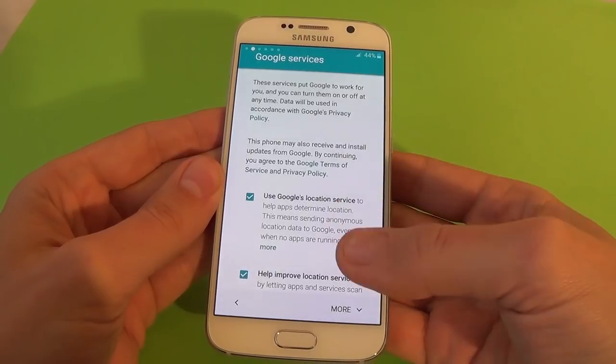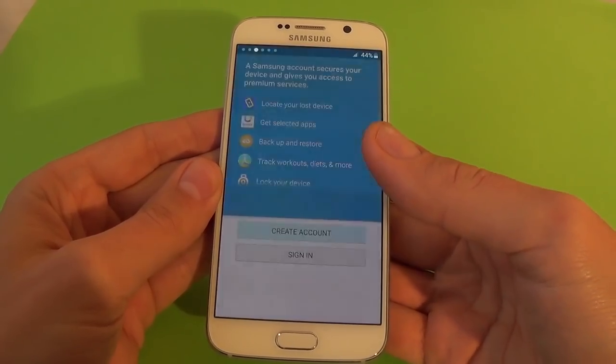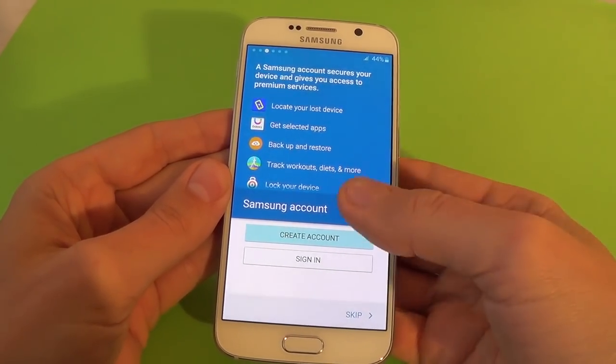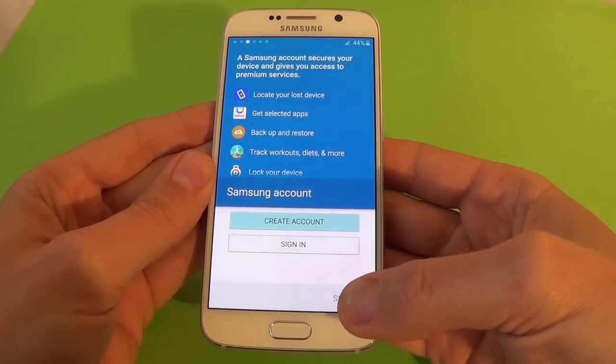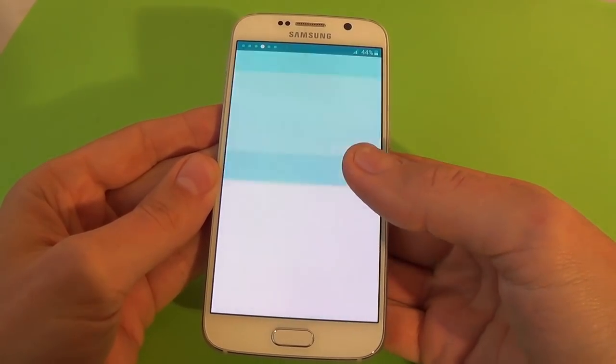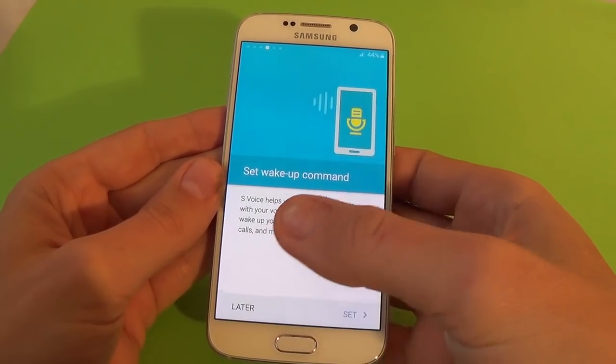Google services — we'll select again — next. Samsung account we'll set up later, and now just click skip. Again, skip.